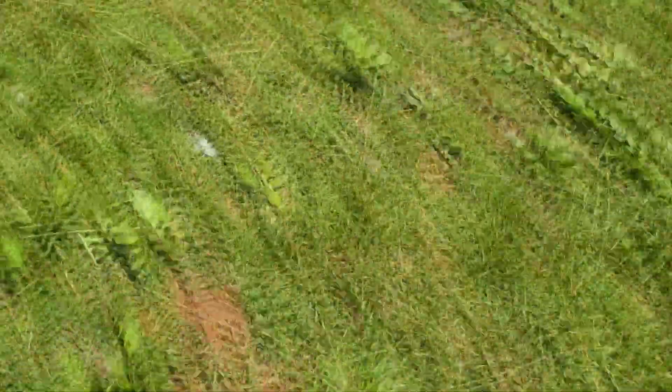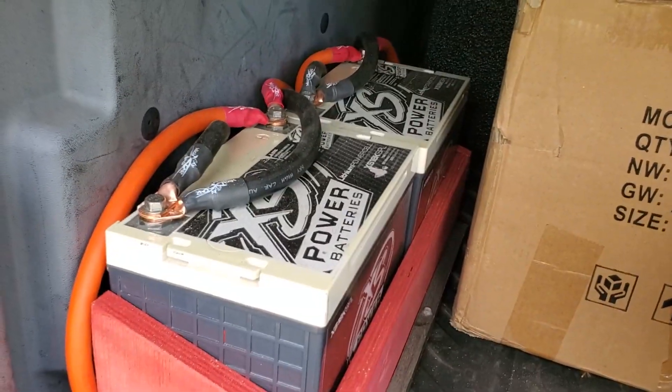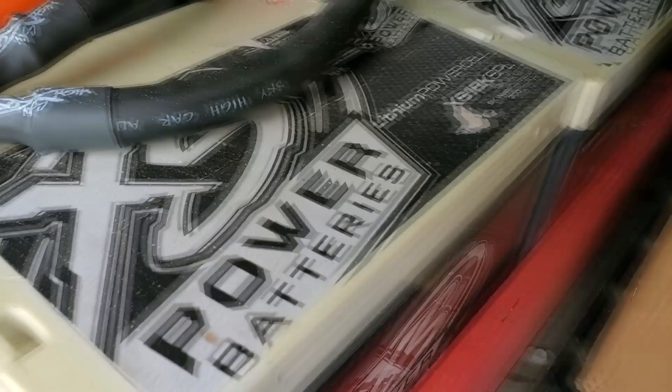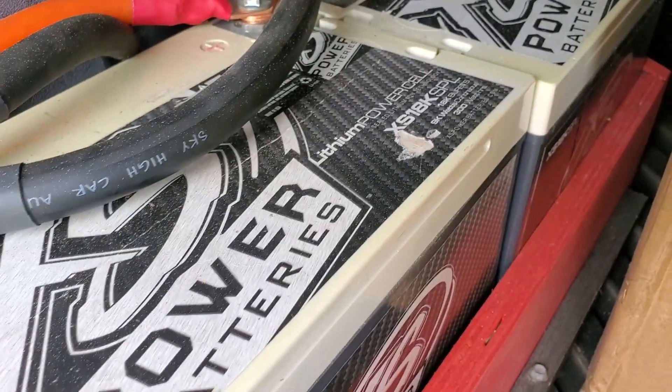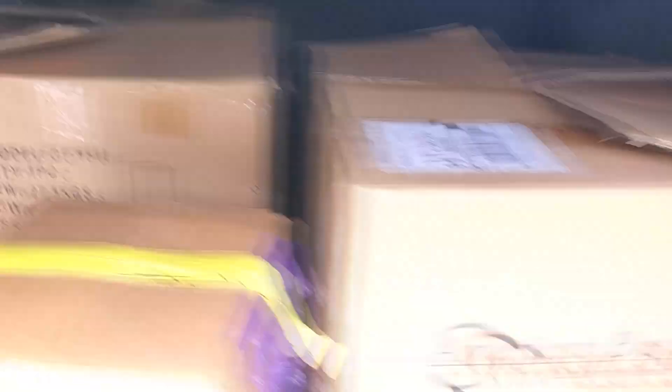Gonna walk back here — look at my nice weeds. Back here we have the two XS Power batteries. These are the lithium power cells, XS 18K SPL. And you can see the box back there.